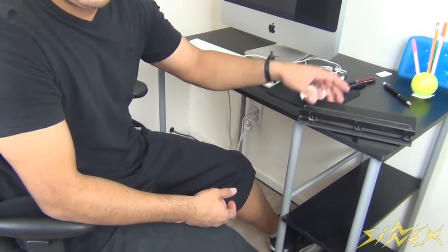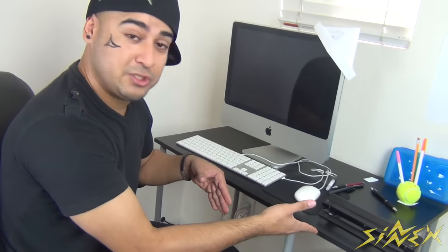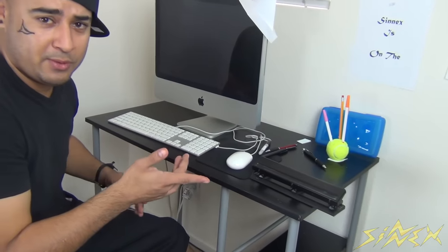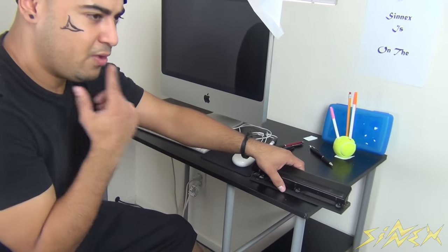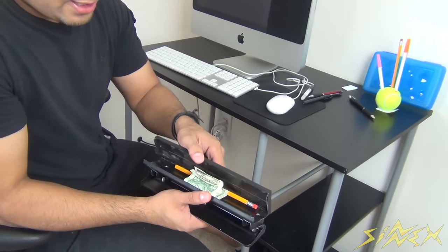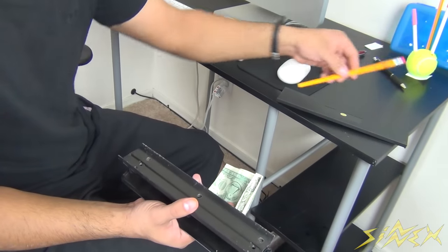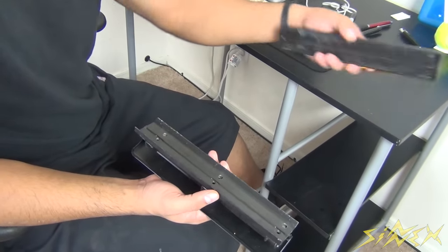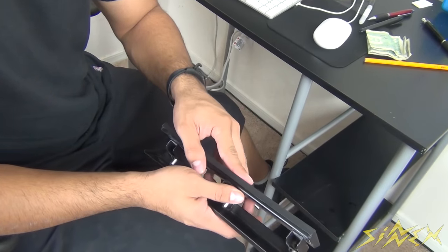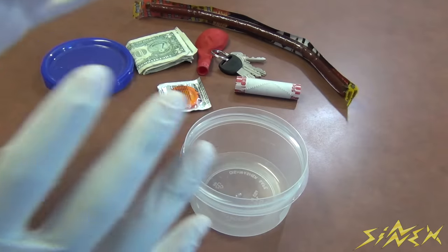Everybody keeps using the hole puncher but has no idea you have money or a pen hidden in there. When you need that pen or want to go to the vending machine and need some extra cash, just flip your hole puncher upside down, pop that compartment open, and there's your cash. Take what you need — the pencil or all the cash — then close it back up so nobody knows anything was in there. That's your little hole puncher secret compartment hiding place.